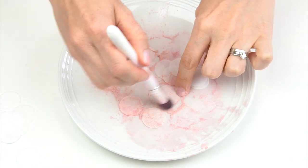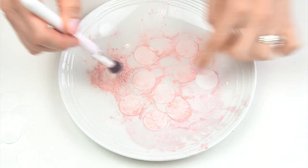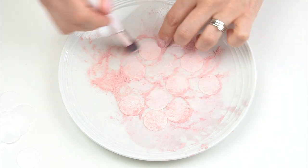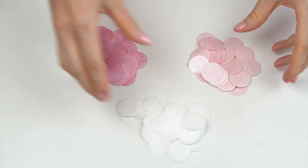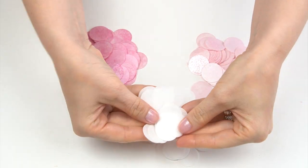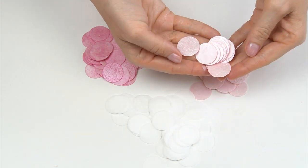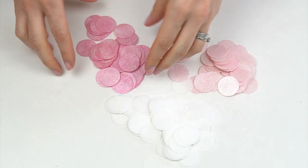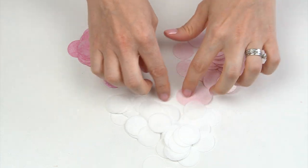I'm then going to do exactly the same with that lighter pink, brushing it on and making sure I'm going on both sides. So once all of those are coloured we've got our white ones, our lighter pink ones, and also that hot pink. Now we just need to attach them onto the side of our cake.